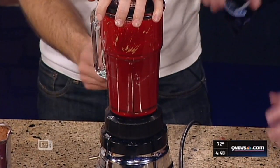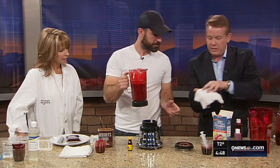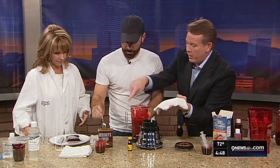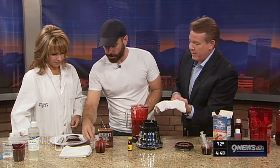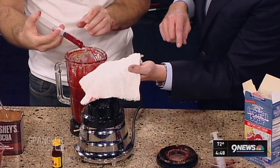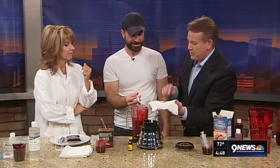The recipe is totally edible. Now let's show what this looks like — use that syringe, that's even better. So take a look at this. Kim, I'm really glad I wore white today. Does that look great or what? That looks like real blood, absolutely.